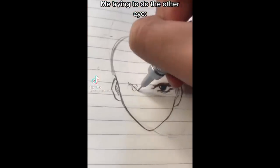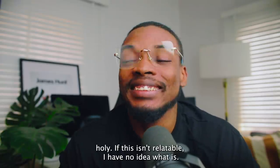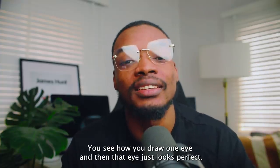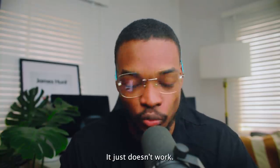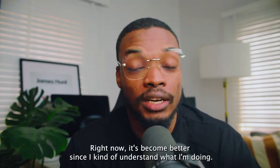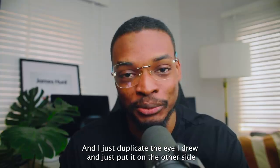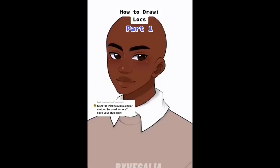You see how you draw one eye and it just looks perfect — the best eye you've ever drawn — and then you try to draw the other eye and it just doesn't work? That is so me, every single time. It's become better now that I understand what I'm doing, but when I was learning and struggling with drawing it kept happening. I'd just duplicate the eye I drew first, put it on the other side, and call it a day. Who's going to know?